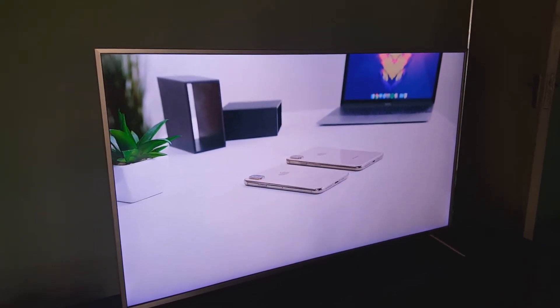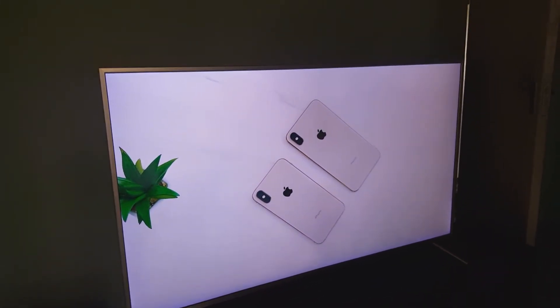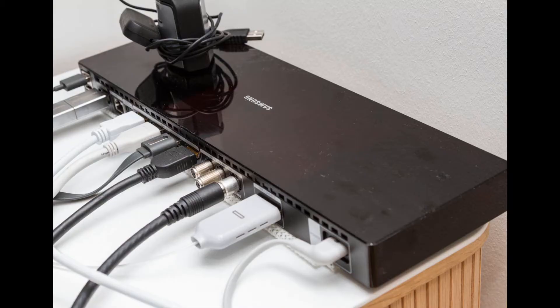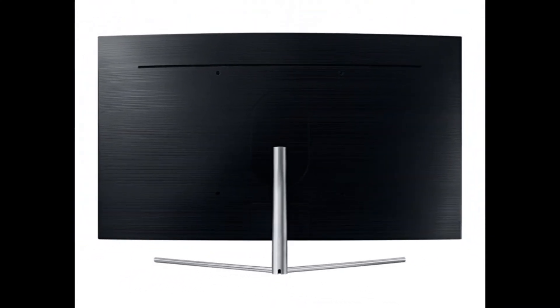When it comes to cable management, the best I've seen so far is from Samsung, which uses a one-cable system connected to what they call the One Connect box. This TV didn't do that, and I'm hoping more brands will move towards that trend of just having one cable come off the back of the TV and go to a connect box — it means less of a mess behind the TV.